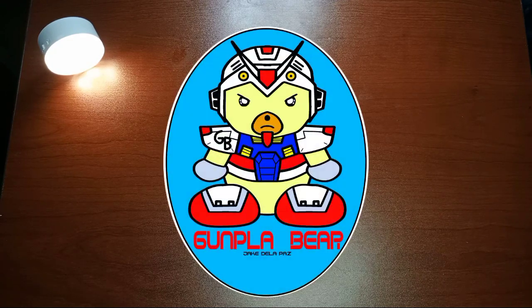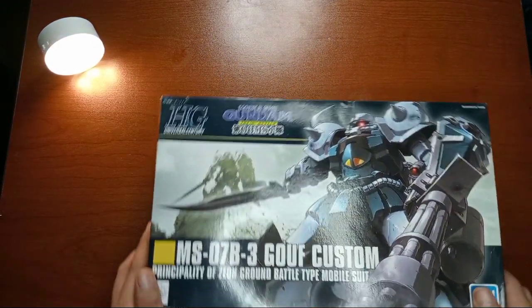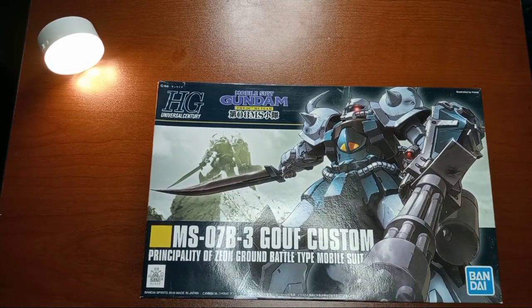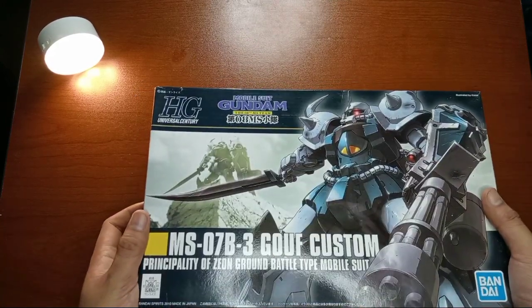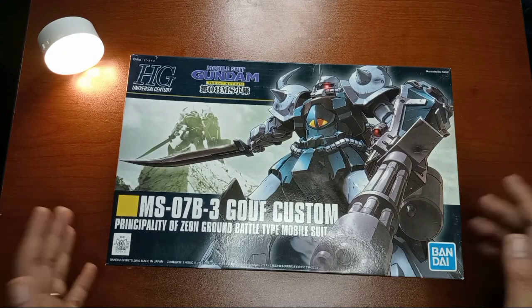Hello! Good morning, good noon, good afternoon, and good evening everyone! Welcome back to my channel and welcome back to Gantlebear Show! Today we'll have an unboxing of the MS-07B3 Gouf Custom. It's from the Principality of Zeon Ground Battle Type Mobile Suit, and this is from the Mobile Suit Gundam 08th MS Team, one of my favorite Gundam series.